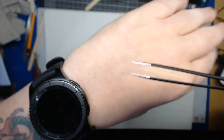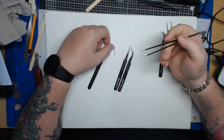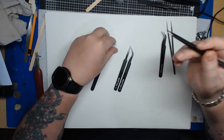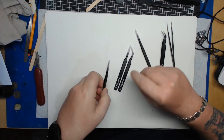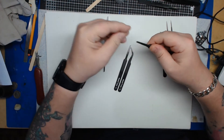For example, don't use them for levering paper clips out or pulling pins out of things. They are designed to hold things in modeling. Use them for that and you should never need to buy another pair.